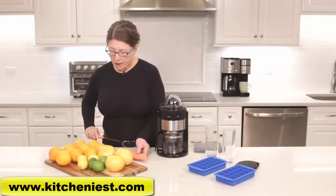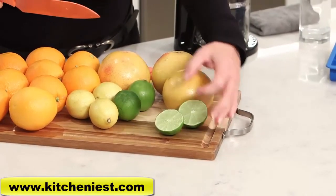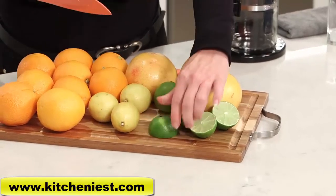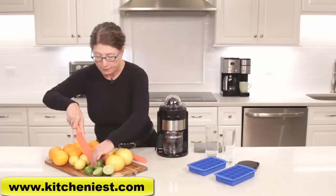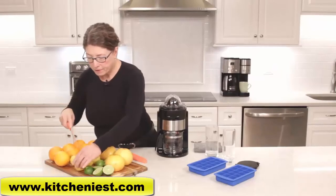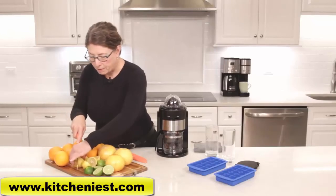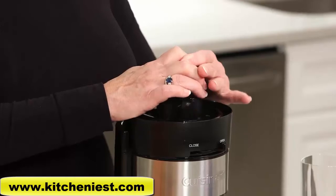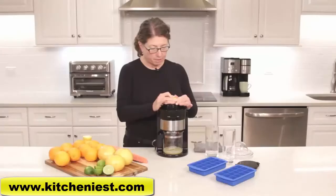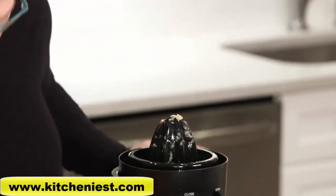Let me cut up a few items — I'm going to start with limes. All of the fruit on this tray today has already been washed and rolled, so we're just cutting to prepare. I'm going to show you a little trick with some of these lemons and limes.